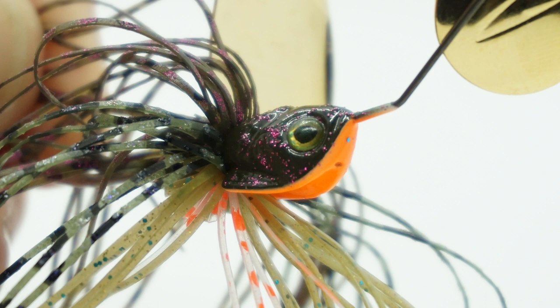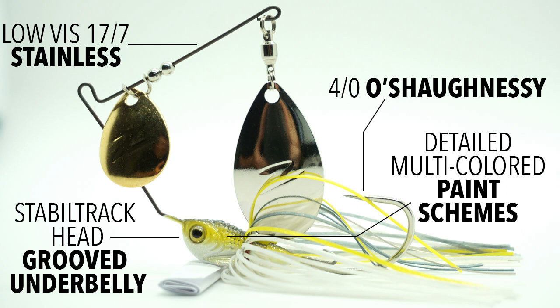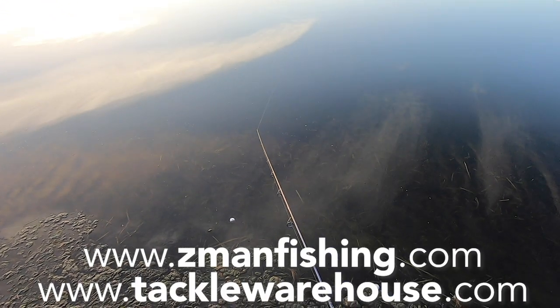Low center of gravity and no expenses were spared to make this great spinner bait. It is available in six detailed multicolored paint schemes, two different weight sizes including quarter ounce and three-eighths ounce, and the retail price is $7.99. For more information, go to ZManFishing.com or TackleWarehouse.com.